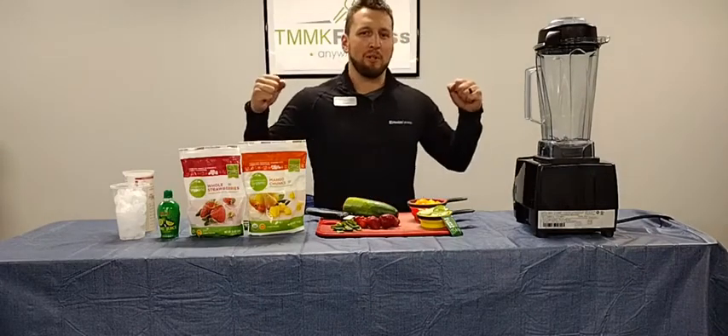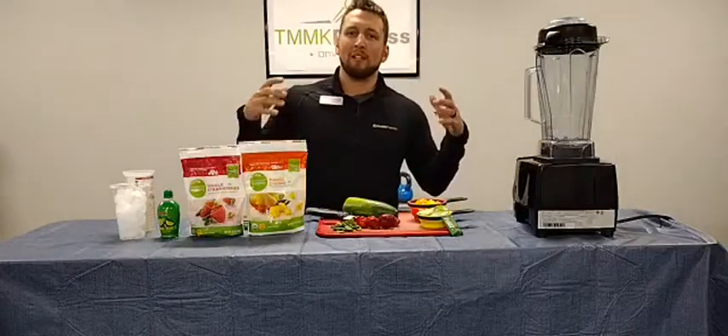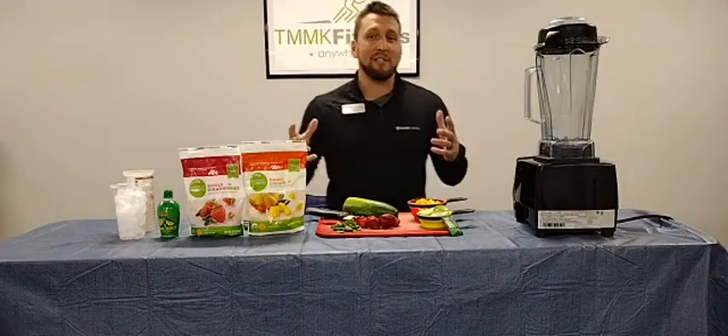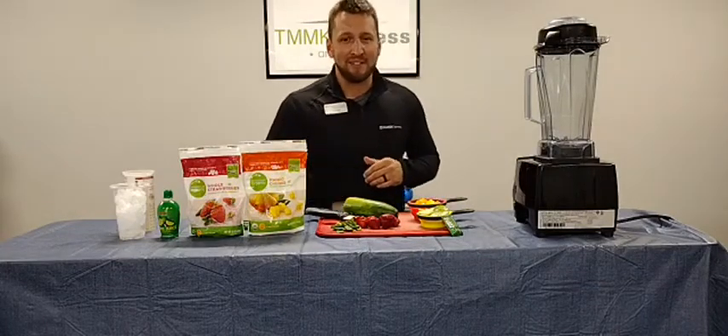What's up guys? Coach Carl here with In The Kitchen for you. Today I'm going to be talking about the Beyond Berry Mango Smoothie, which is actually a recipe from our very own Terry Portnoy. So thank you for giving that to us, Terry.